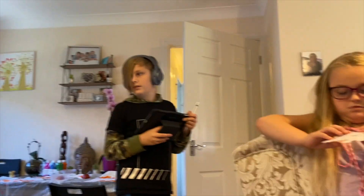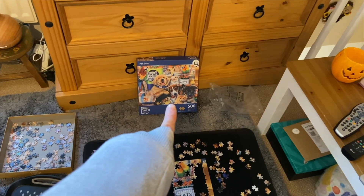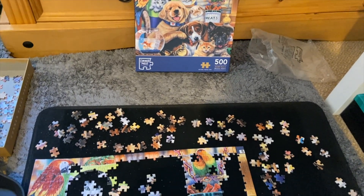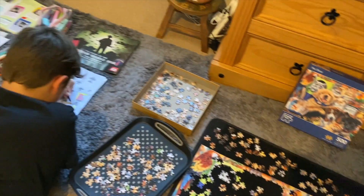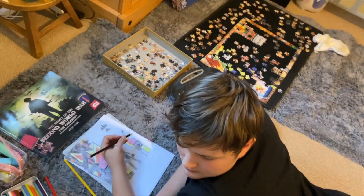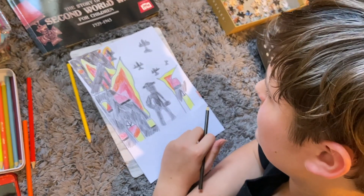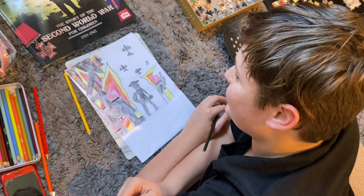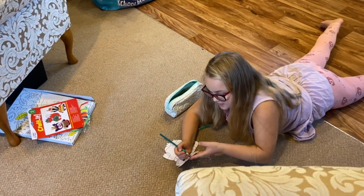Alfie is busy over here — we've got a puzzle on the go that we got from The Works the other day for five pounds. It's a really cute one chosen by little miss and we're doing well on it — started Monday and it's now Thursday. Alfie is designing the cover for his World War Two workbook, getting inspiration from a book, and it's looking really cool.